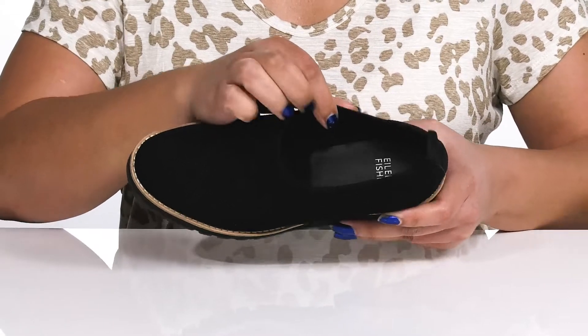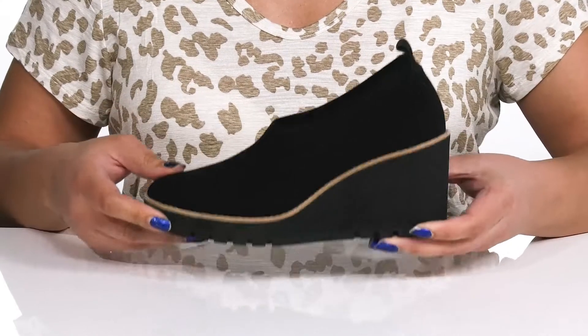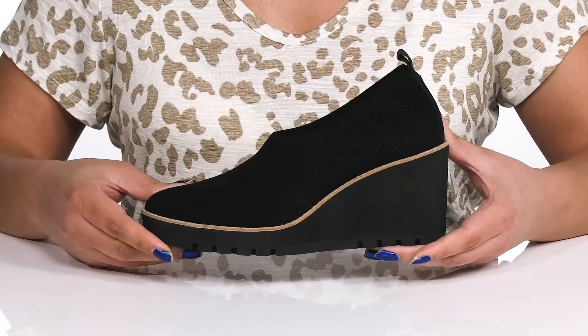Inside, there is a textile lining with a cushioned footbed to keep you comfortable all day. They're lightweight with a sturdy and durable build at the midsole.